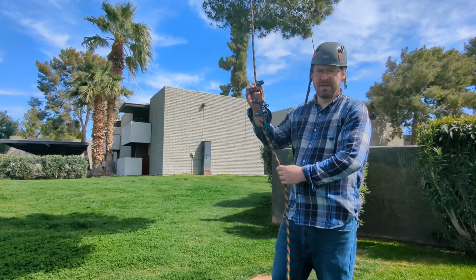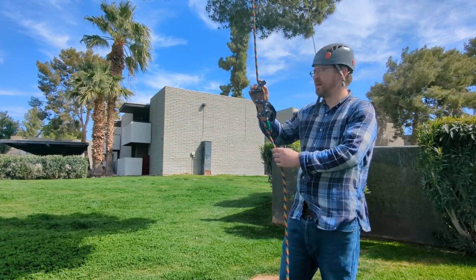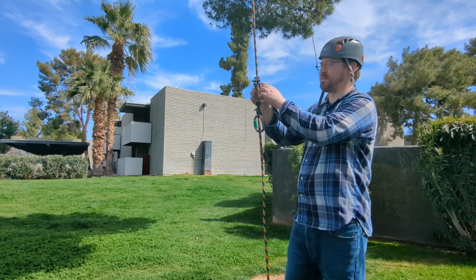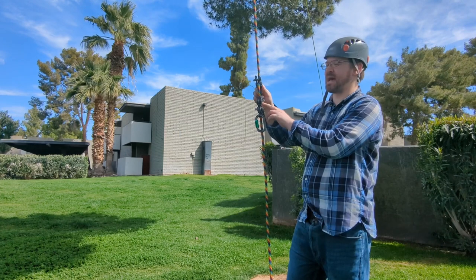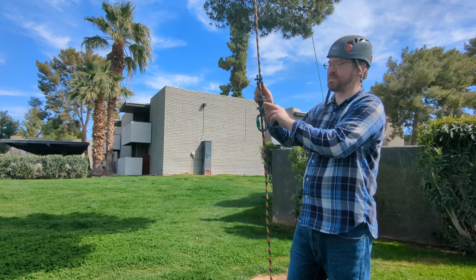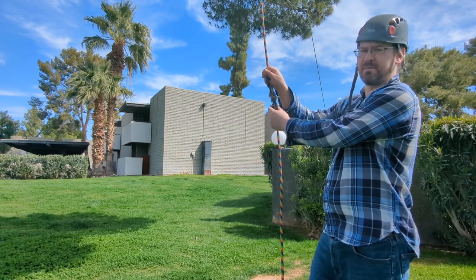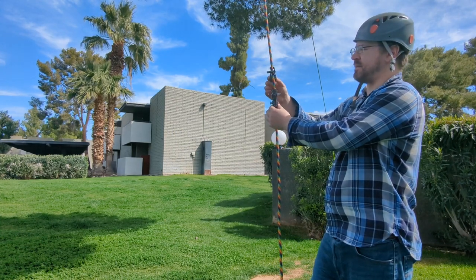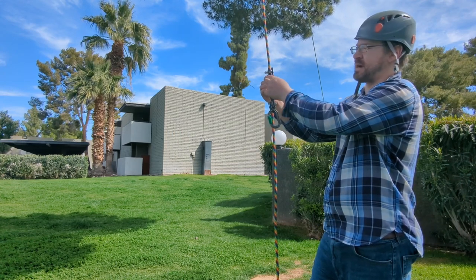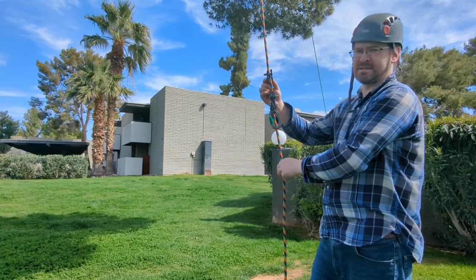One thing you can do to make the device more comfortable: this device comes with the slick pin coming out the side up here. If you are right-handed and try to use it this way, it'll be digging into your palm. All you have to do is take this slick pin and switch directions, putting it on the opposite side. That's a little pro tip.